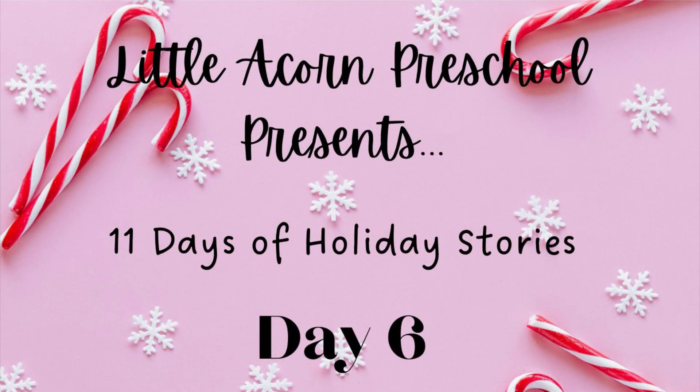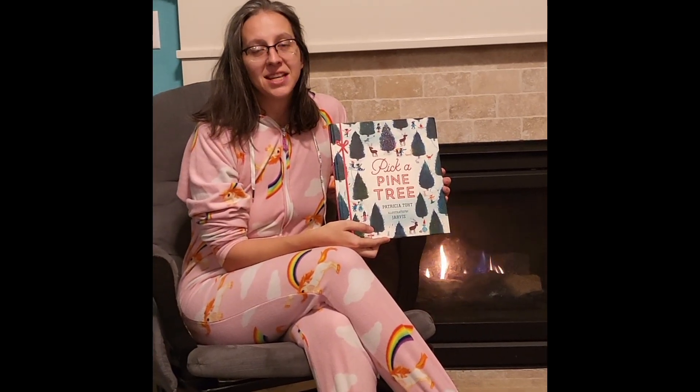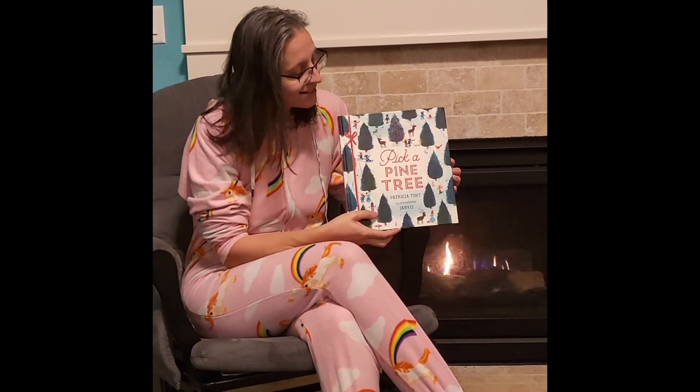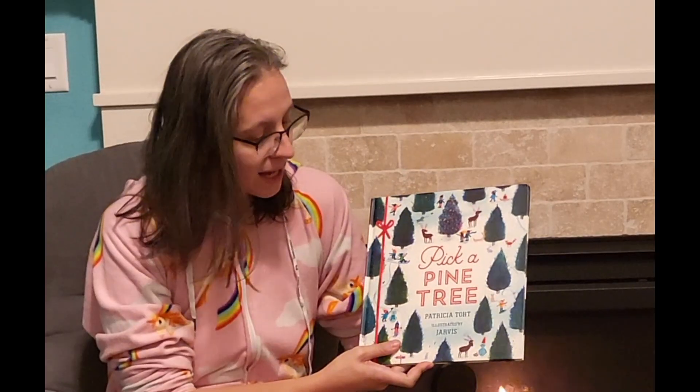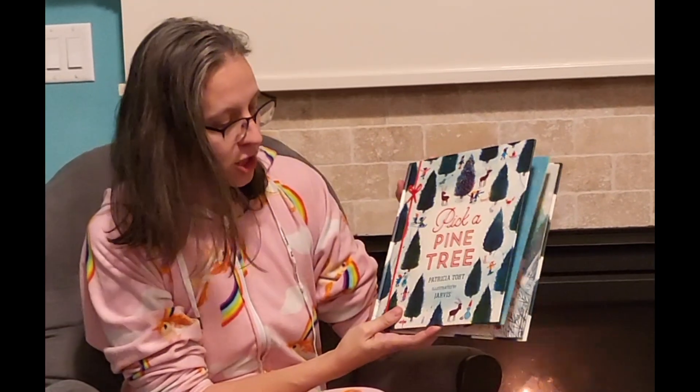Just hear those sleigh bells jingling, ring ting tingling. Hi, I'm Teacher Heather from the Rainbow class and today we're going to be reading Pick a Pine Tree by Patricia Tote and illustrated by Jarvis.